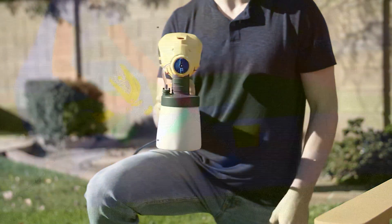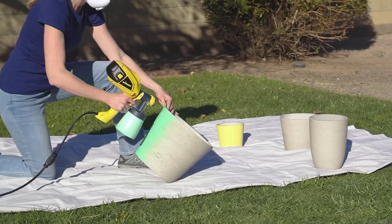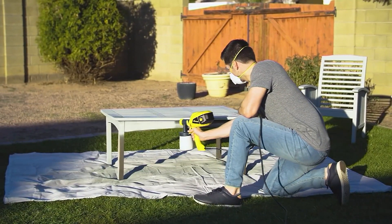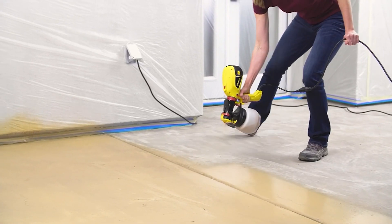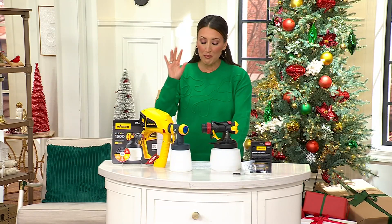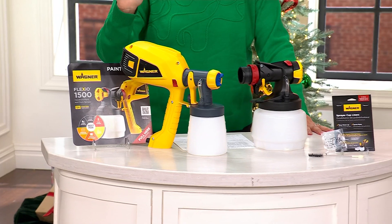Five easy payments of just $18. This is the very first day at this price — you're the first ones to see it at this price. I want you to put down the paintbrush, give your arms a break, and pick up instead the Wagner paint sprayer. From small to medium jobs, it allows you to quickly and easily get that beautiful, smooth, consistent paint finish that we're all after.